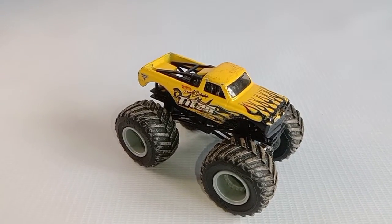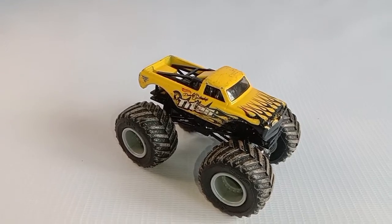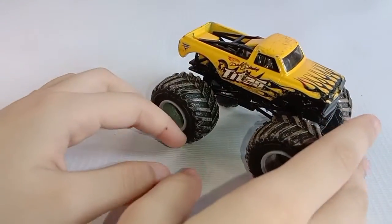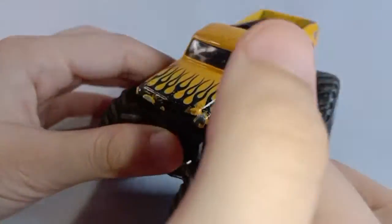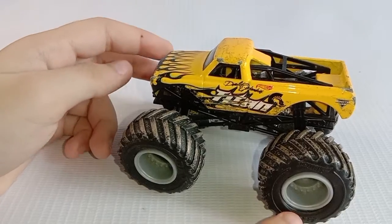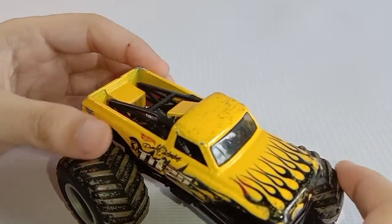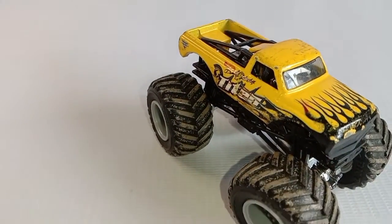Hello everybody, for today I will be reviewing Titan, and this is a Hot Wheels Monster Jam truck. The color of the body is yellow with black flames, and the wheels are mud tread because they were going through the mud. There is also mud on the truck. That's it — Titan.